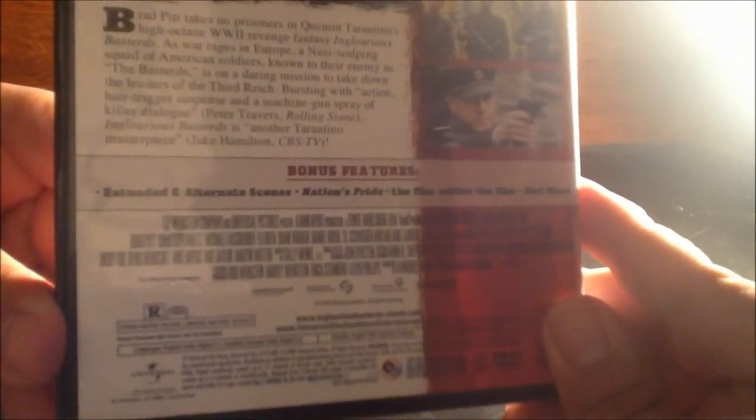Let's look at the back side. For bonus features we have extended and alternate scenes, Nation's Pride — the film within the film — and more. The film is rated R. Let's go ahead and open it up.